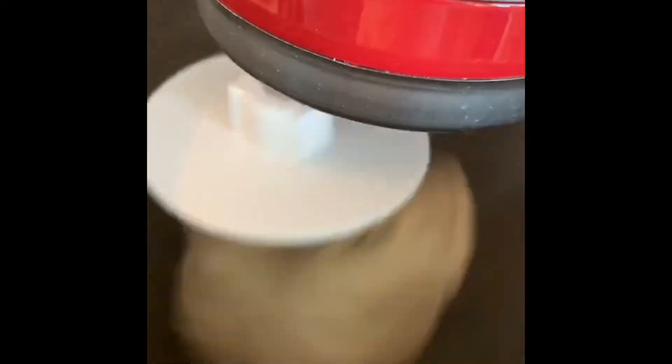You start with yeast in warm water, about 110 degrees. Let it sit, add your sugar, and let it start to foam up. Then add it to your flour and salt mixture. Turn it on — this takes about 15 minutes. You can see the dough really starting to get smooth.